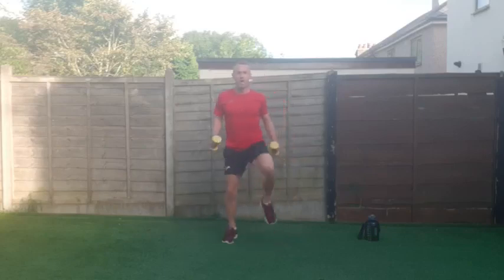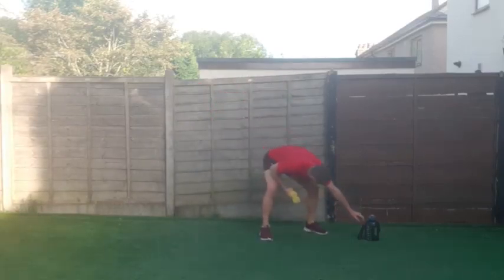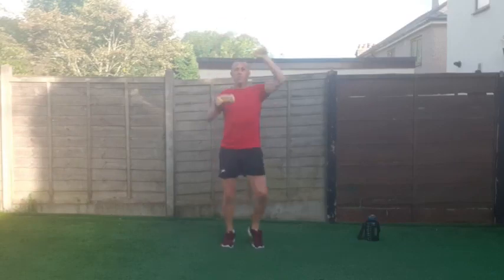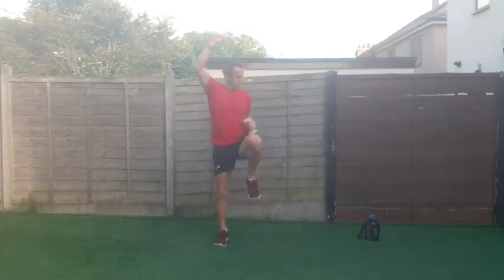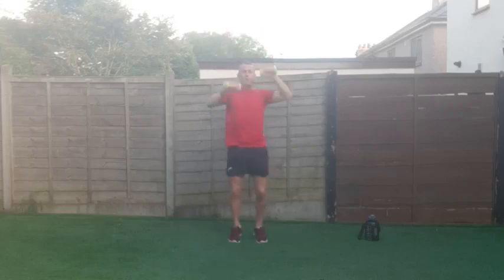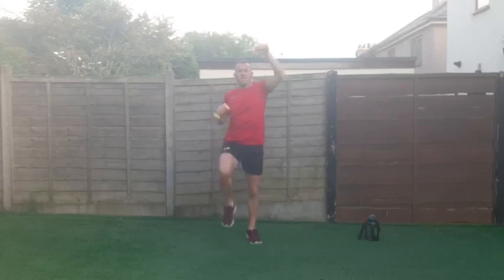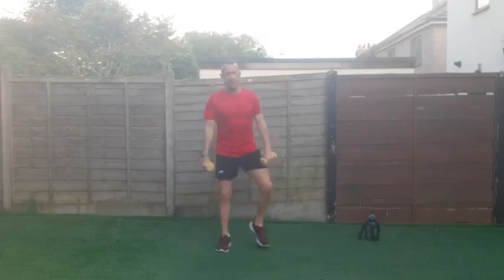Next one — we're doing high knees with punches up here, one arm then the other on the same side. Really punching up in the air. Last two exercises on round one — keep going, keep pushing, doing amazing. Three, two, one and shake it off — one more exercise to go.